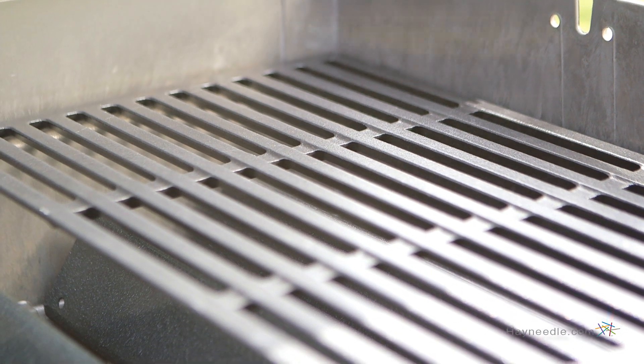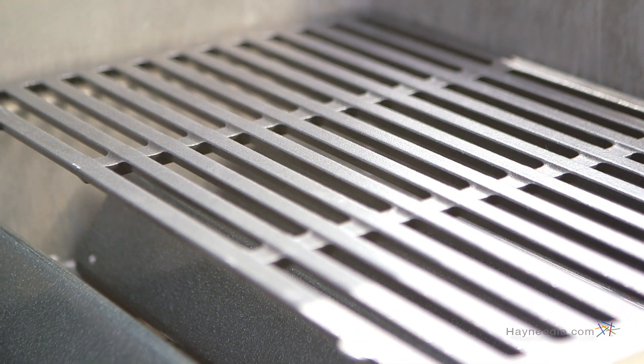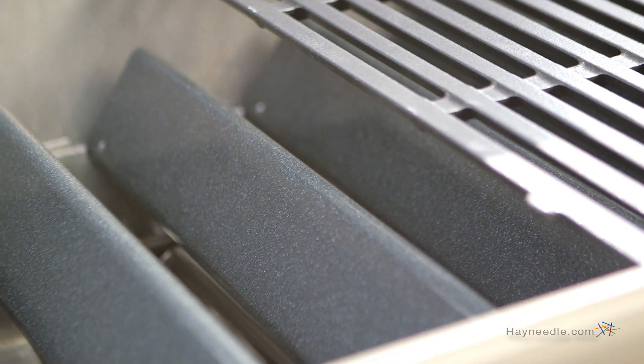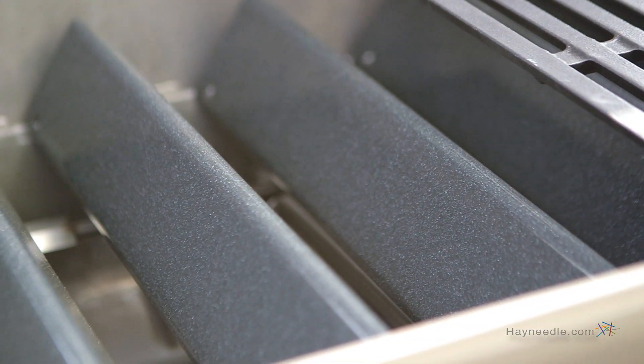The grates are made from cast iron and then are porcelain enameled, while the burners are stainless steel with a 38,000 BTU heat output for the ultimate in clean cooking and durability.